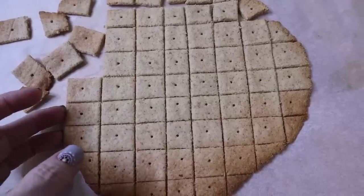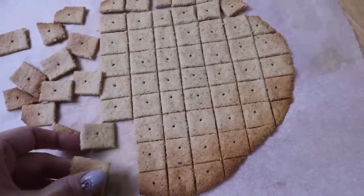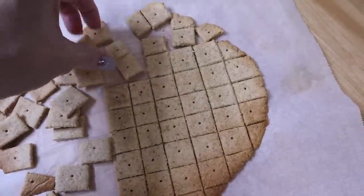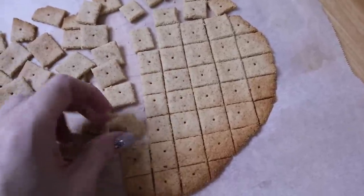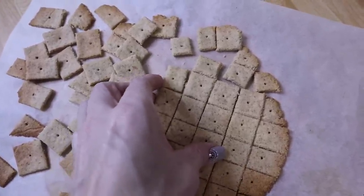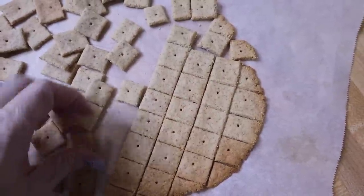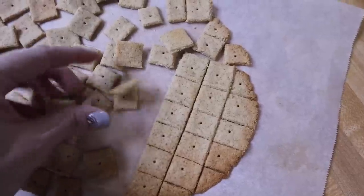Once they've had a few minutes to cool, I go ahead and start gently breaking them apart so that they can cool a little faster. See how easy they come apart. Quick tip: I have tried rolling this dough out and cutting cute little shapes in the past and it does not work out too well — they brown really fast that way. In a round or square shape they seem to do a lot better.